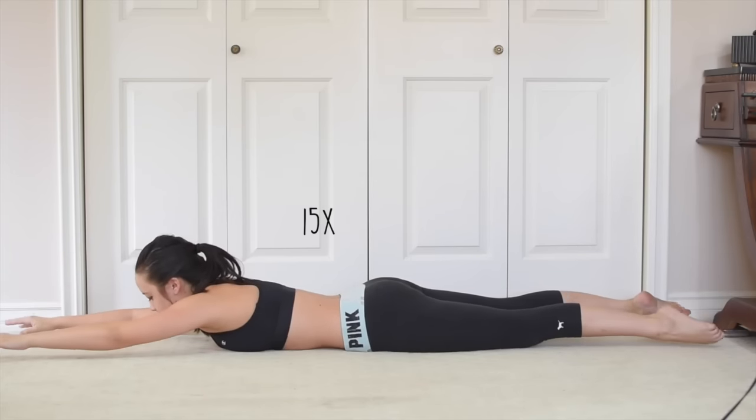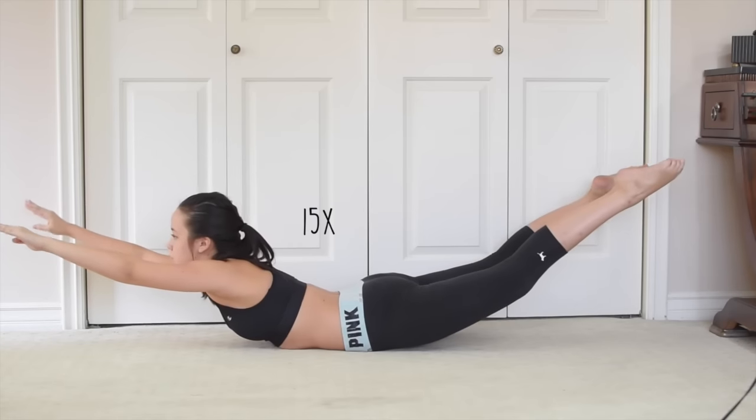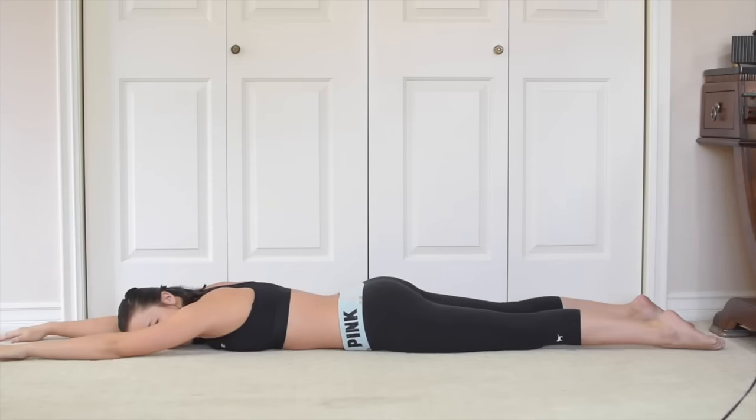Lastly, I want you to do 15 supermans and hold the last one for 10 seconds or as long as you can. Your goal is to bring your chest and your legs up as high as you can each time.